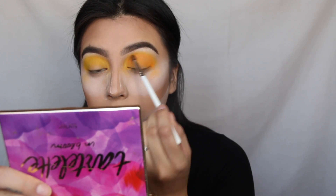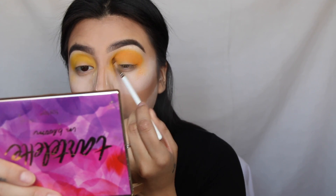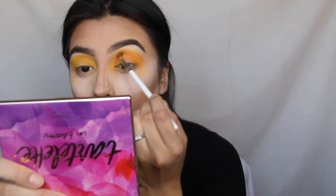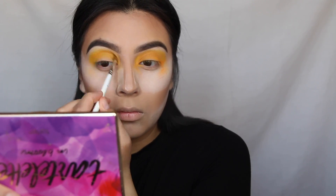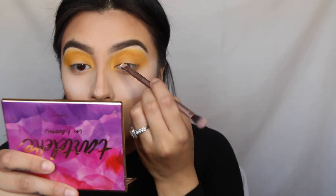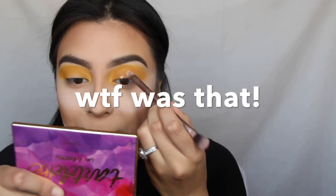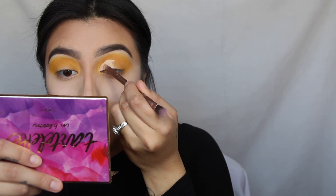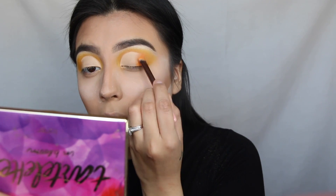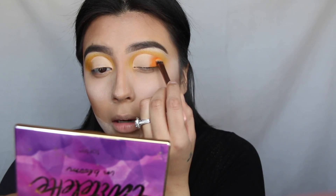I just picked up the orange from the palette using my JH40, which is just a small little blending brush. Now using the same color, I'm just going to cut my crease — same color, same brush.